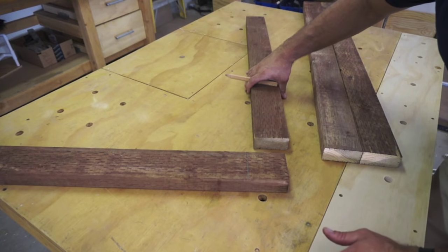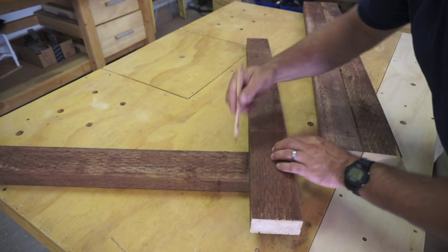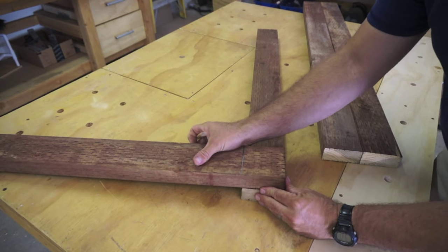The first step we need to make is to mark all of our edges. I'm simply using the width of the lumber to mark each joint on all ends of the eventual square of the gate.